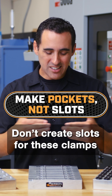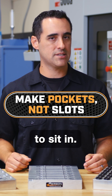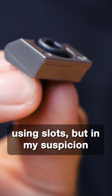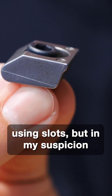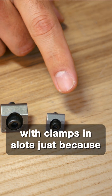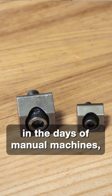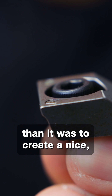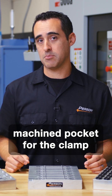Number two: don't create slots for these clamps to sit in. I've seen examples from the manufacturers using slots, but my suspicion is that these photos were originally taken with clamps and slots just because in the days of manual machines, it was so much easier to create a slot than it was to create a nice machined pocket for the clamp to sit in.